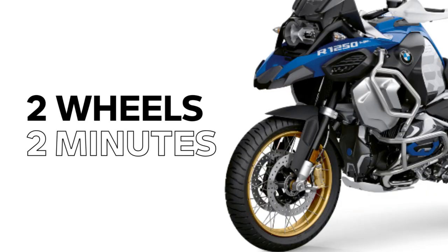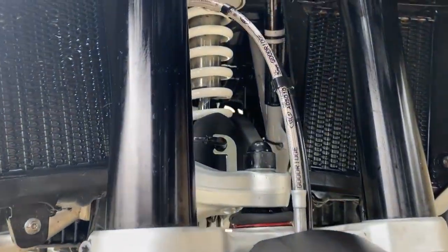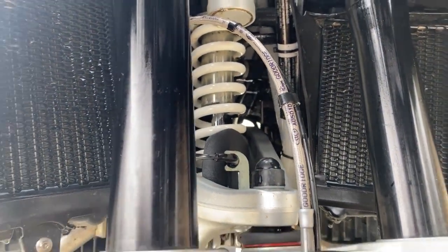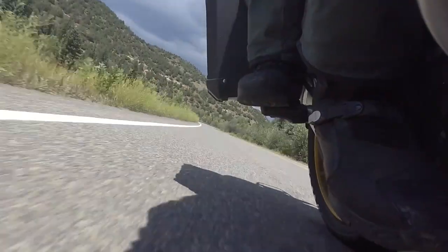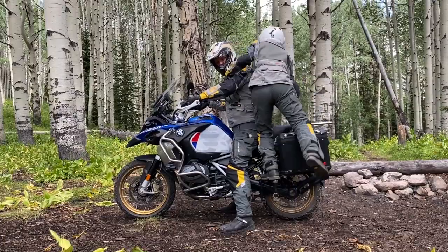Hi, I'm Sean Thomas, and this is Two-Wheel Tips and Tech, brought to you in under two minutes. Today, we're going to talk about suspension. There's a lot to know about how suspension functions, so we're going to start with the basics. Suspension on your motorcycle serves two functions: compensating for the weight you have on the bike and compensating for road conditions.